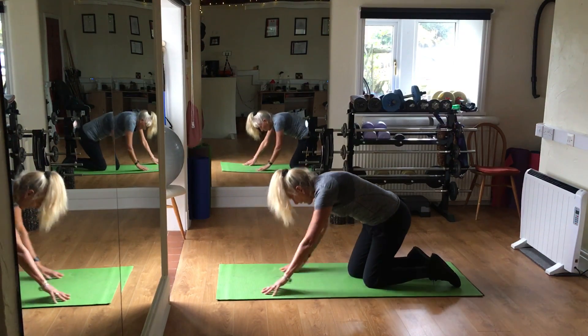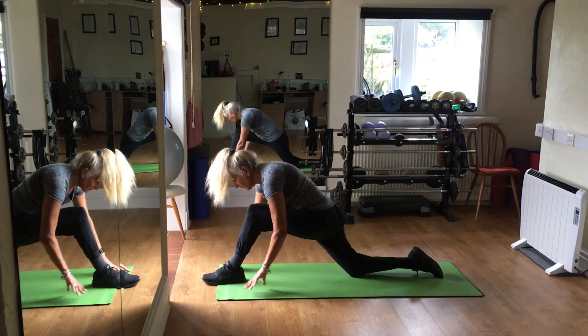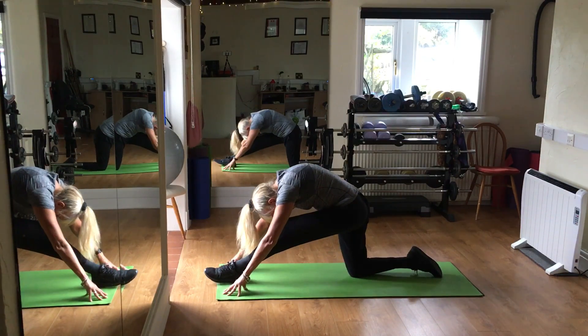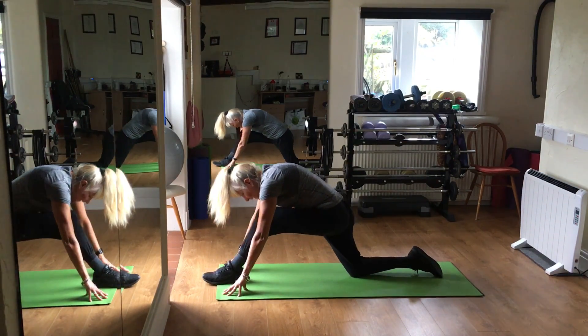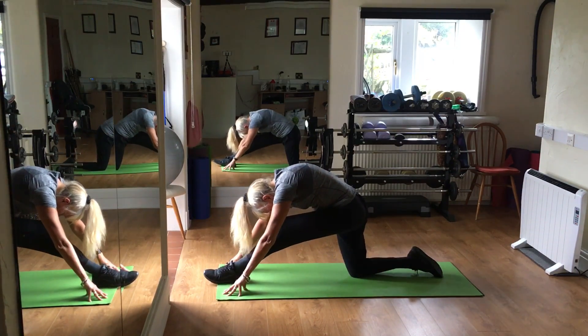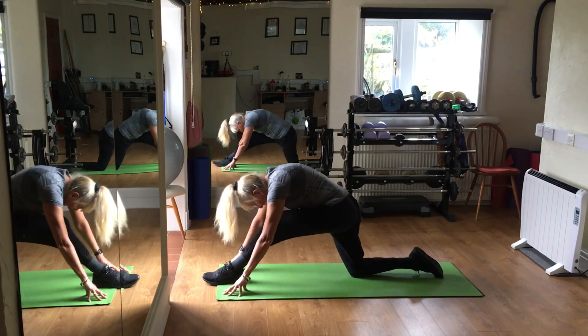I'm going to put one foot at the front, as far away as possible, rock forward and back, breathing out, in, and out, in, and out.